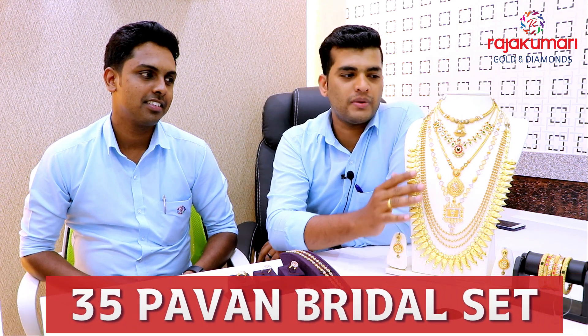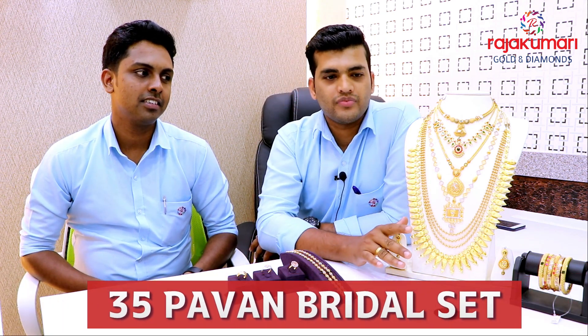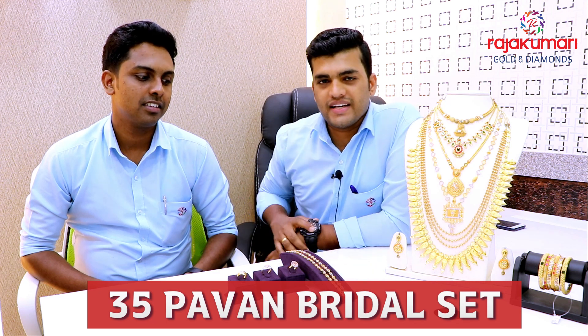Hi, I am in Kattakada. We have a new anniversary at the Kattakada shop.